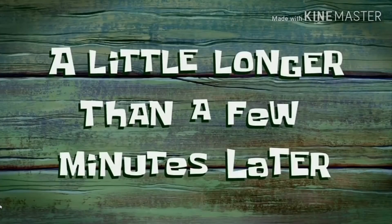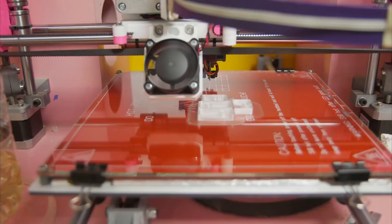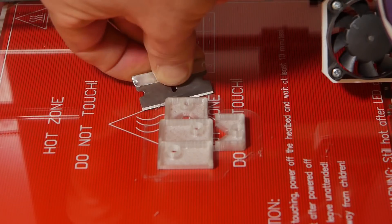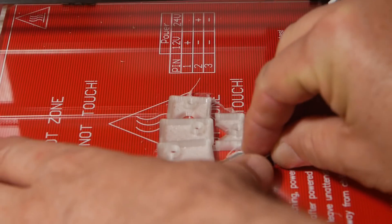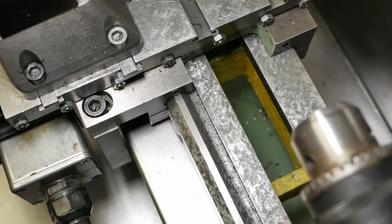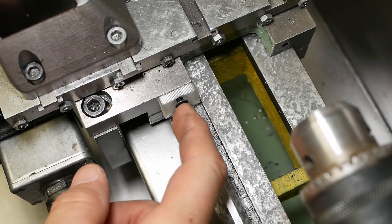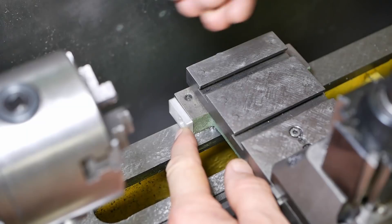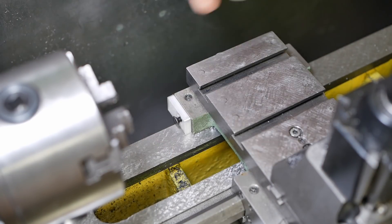A little longer than a few minutes later — I think the bed's still a little bit warm so they're not coming off quite cleanly. Let's test fit those. Okay, this one's a wee bit high, needs to drop down a bit. I'll just reprint that. And now the back one — okay, that seems like it's going to fit fine.